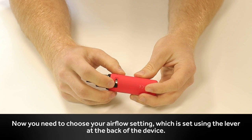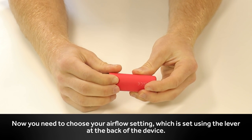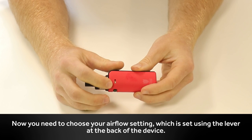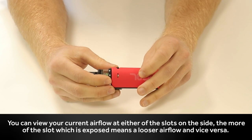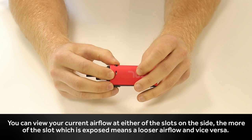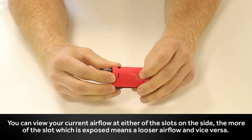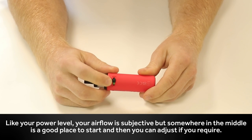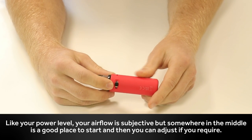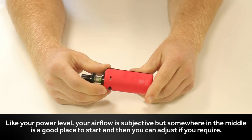Now you need to choose your airflow setting. This is set using the lever at the back of the device. You can view your current airflow at either of the slots on the side. The more of the slots which are exposed means a looser airflow, and vice versa. Like your power level, your airflow is subjective, but somewhere in the middle is a good place to start and then you can adjust as required.